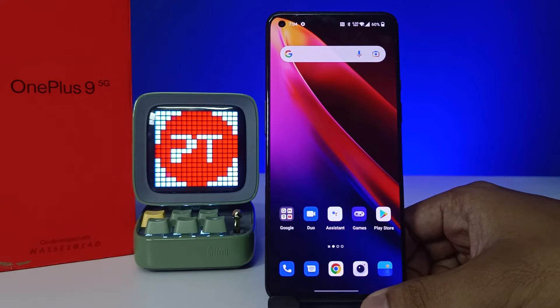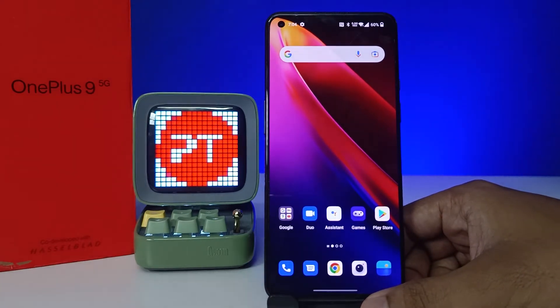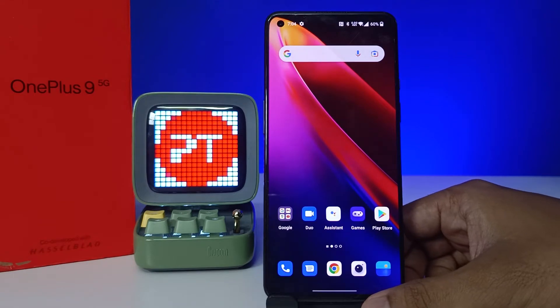Hey guys, welcome back to Phone Tricks. In this video, you'll learn how to remove a Google account from a OnePlus 9 smartphone. Before we start, I request you to subscribe to our channel for more interesting phone videos.